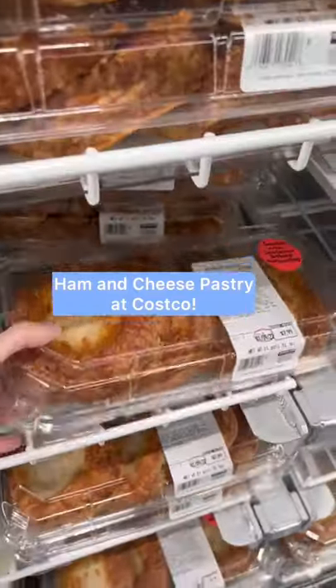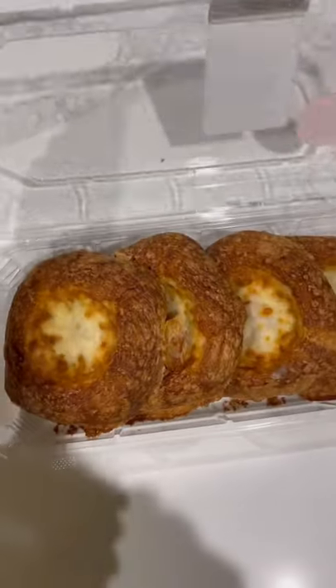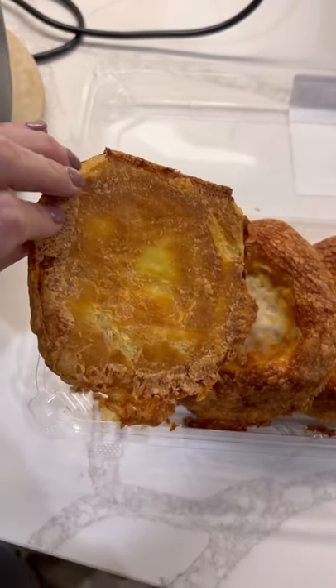The ham and cheese pastry is back in the Costco bakery, and I wanted to give you guys a closer look. The box of four is $7.99 and they're filled with mozzarella and provolone cheese as well as diced ham.